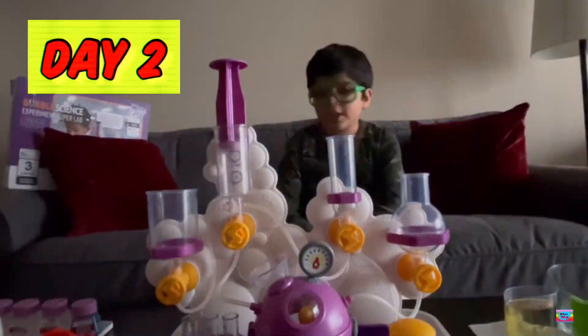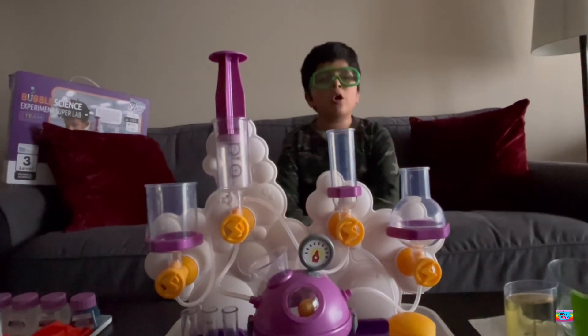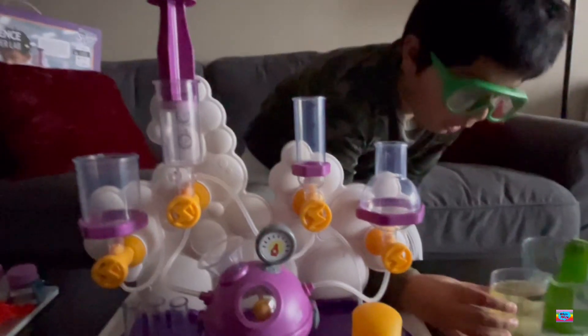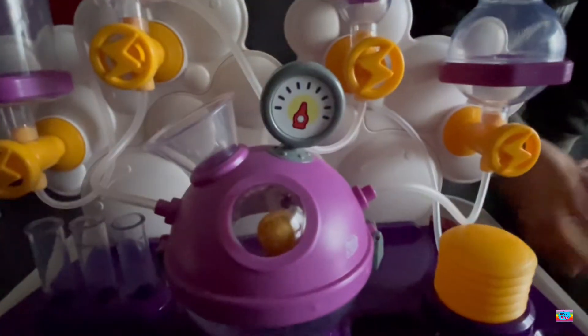Hi everybody! Today we're going to do an experiment called colorful pearl ring. For this, we're going to need some cooking oil, water, and some colors. First up, we're going to pour 150 ml of cooking oil into our funnel.